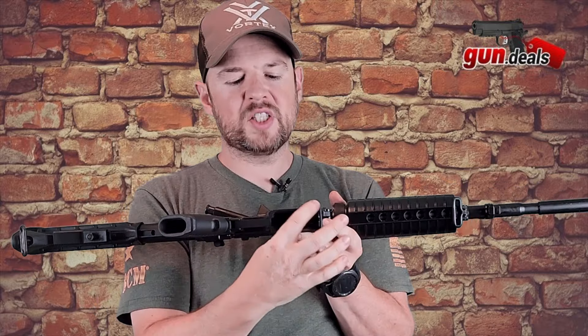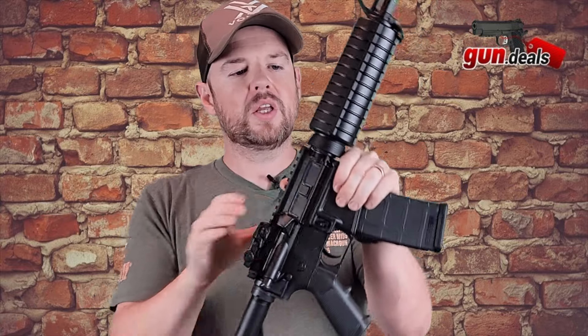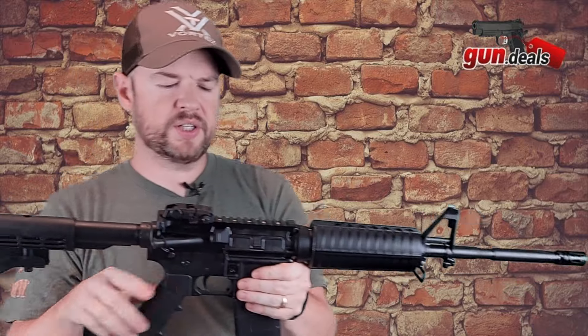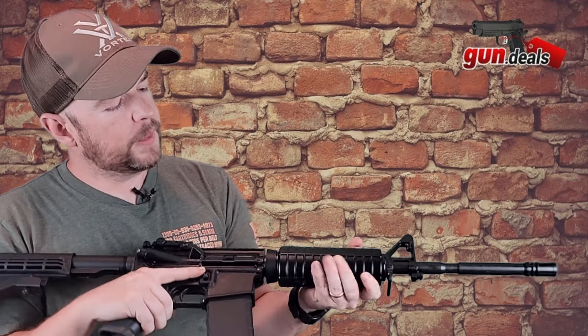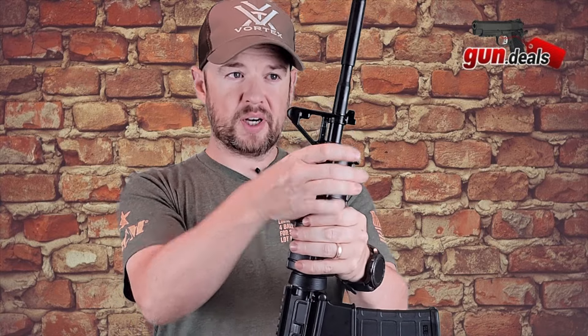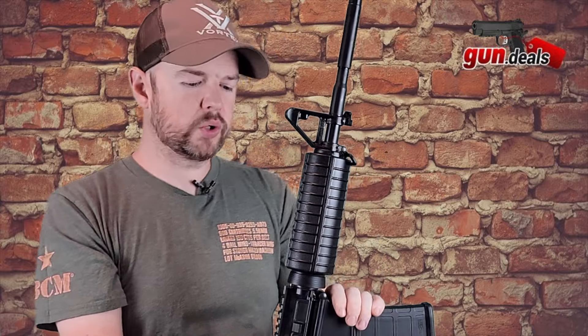Then obviously we have the magwell here. It has been flared out slightly just to make it a little easier for inserting your magazines. Moving up, this ring here is called your delta ring. You can use a tool or your hands to pull this down to pop off this handguard if you want to change it out. One thing I did notice is the handguard is pretty beefy — it's a classic look and that's what they're going for. It's not just plastic though; you do have a heat shield on either side here, so when you're shooting and your barrel starts to heat up, that heat shield is there to protect you and keep your hands cooler.